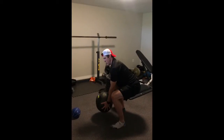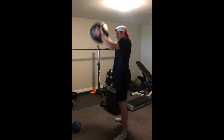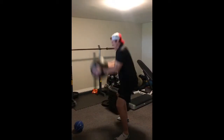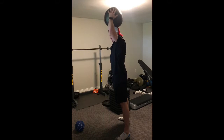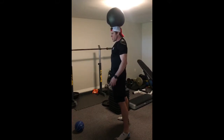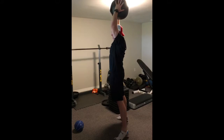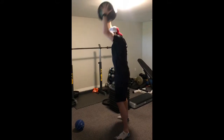You're slamming down, squatting down, and lifting right back up — slamming down, up. As you come up, your hips are extending, your knees are extending, your ankles even — all the way up, slamming down.